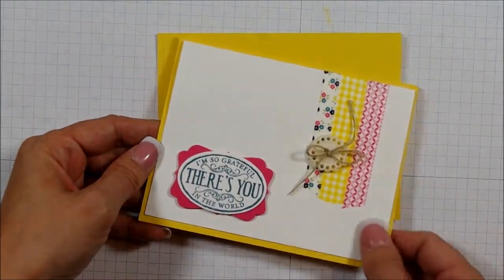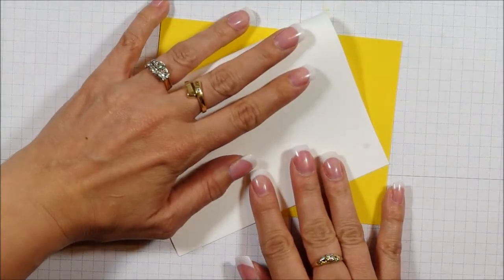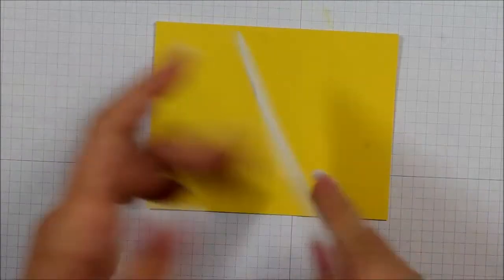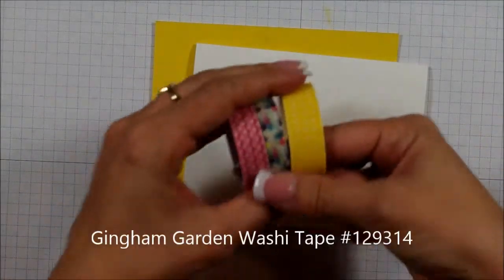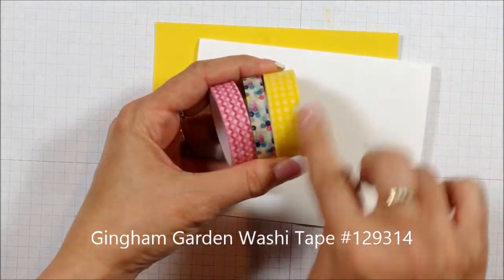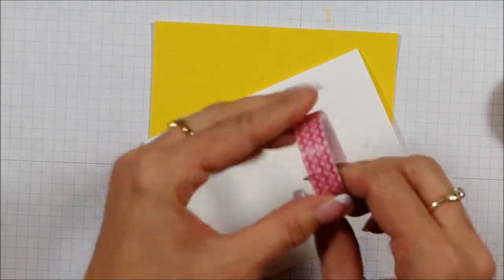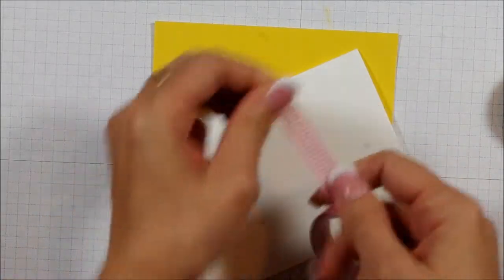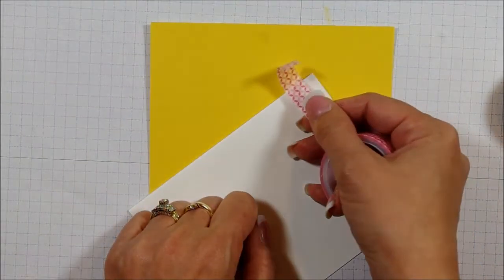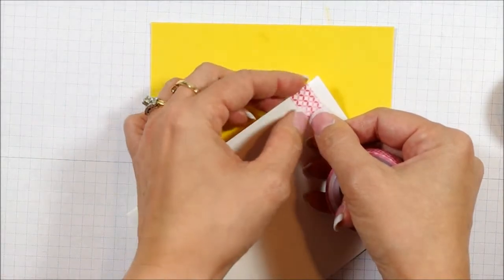It makes your colored card stock go a little further if you find that you don't use it enough and you use more of the Whisper White. So what I did is I cut my Whisper White, folded it, and then I'm going to use some of our new washi tape. This is a new product — we have two different color combinations, and they come in packs of three. This one here is called our Gingham Garden washi tapes. I've even started a Pinterest board with washi tape ideas, not just Stampin' Up! ones but all kinds, and I'm going to put the link right below this video so you can go check it out later.